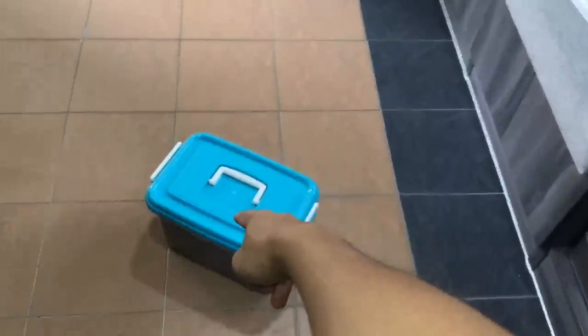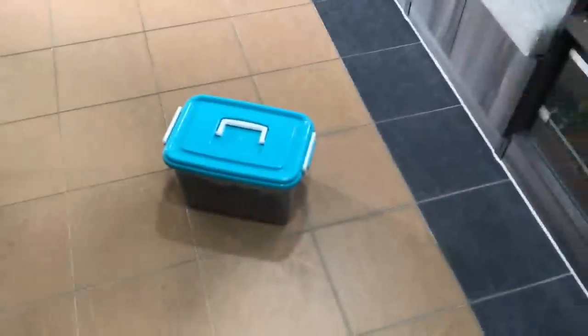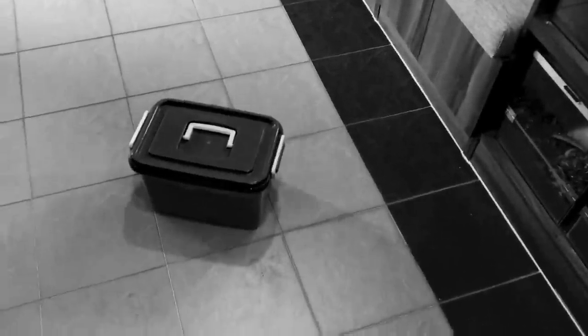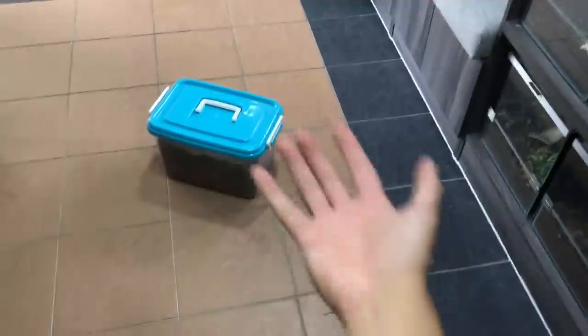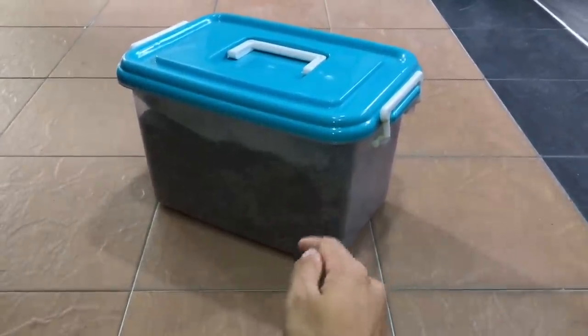Today we have got a tarantula to rehouse — it's another rehousing day. Welcome back to another episode of this rehousing series. Today we have got another tarantula that has mold in its enclosure. This one isn't as much, but it's still mold and we're gonna get her into her new enclosure.